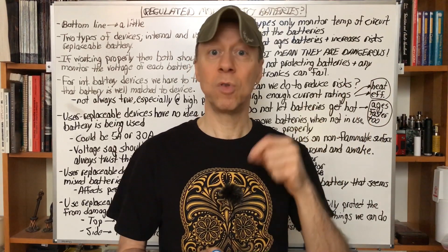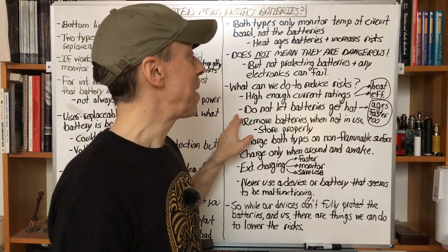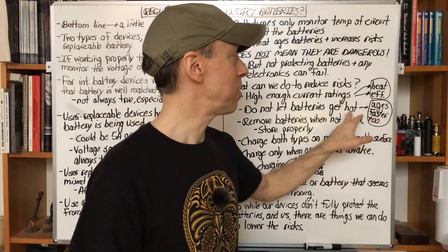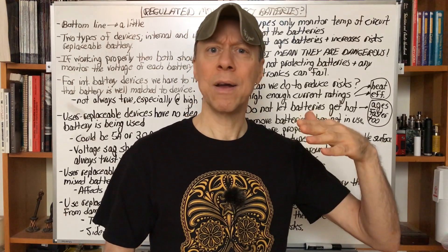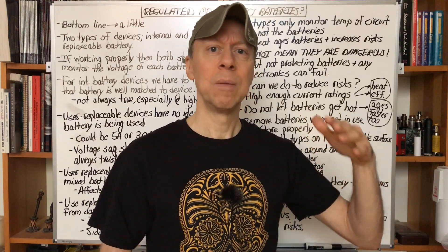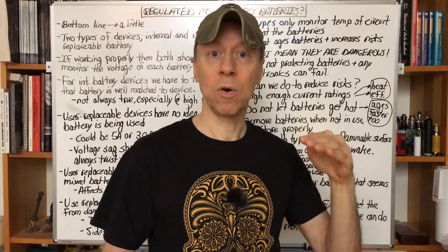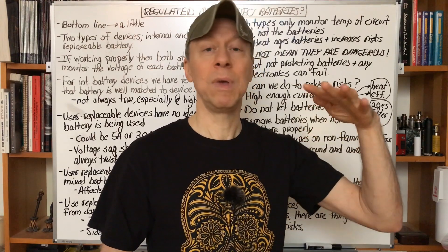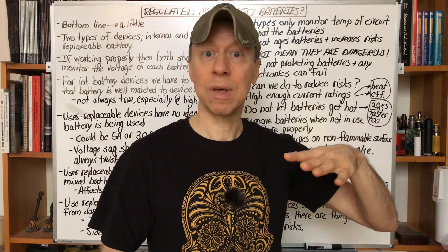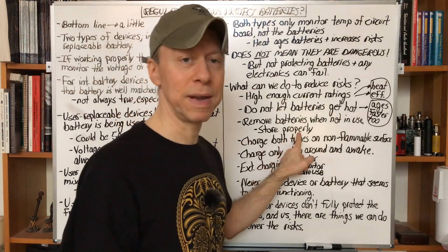For regulated mods, Episode 2 of my Minding Your Mod series tells you how to choose a battery for a regulated mod based on your power setting. Don't let the batteries get hot — we were talking about that earlier. It ages the battery faster and increases your risks. If you find your battery getting hot all the time, switch to a higher current-rated battery. You might have less runtime, but your battery is going to be happier and last longer. You won't get as many early low-battery alerts, and you'll be able to use it down to 0–20% as opposed to maybe the mod shutting down when you hit 50% or something like that.